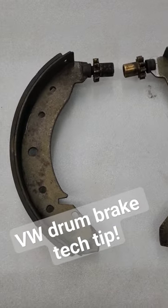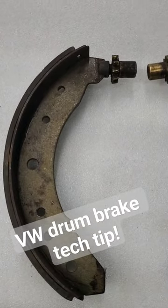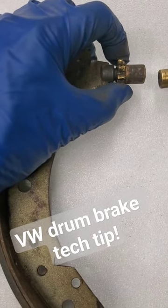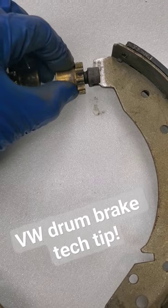Here's a quick tip for when you're putting together stock VW drum brakes. You want to make sure that the adjuster and the brake shoe can move freely. See how this side is kind of stuck — there's some gunk in there. This is the side I've already cleaned and hit with a file real quick.